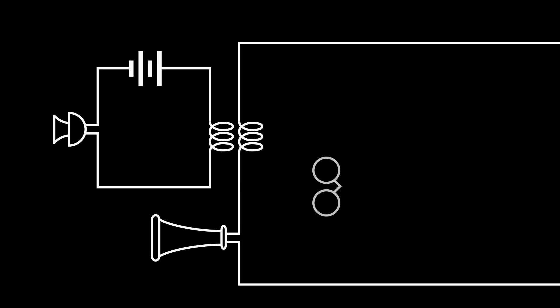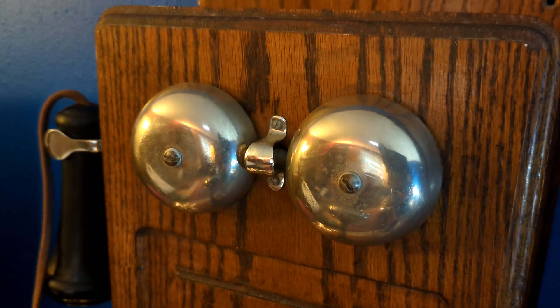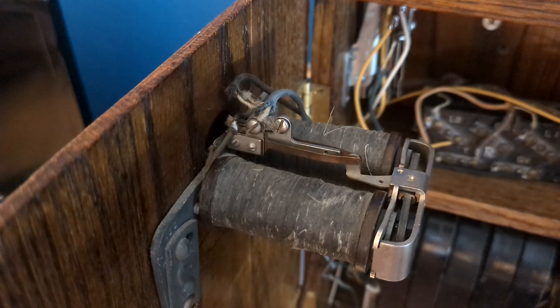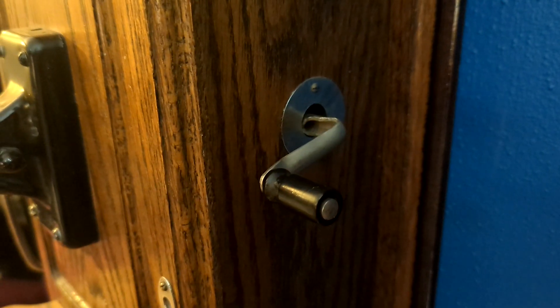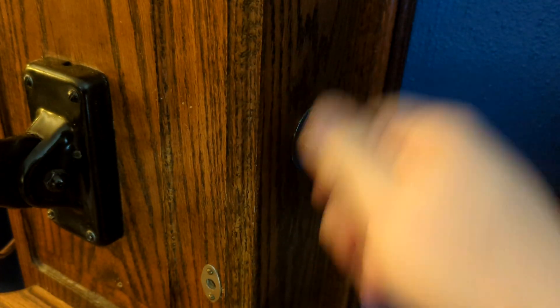There is also a mechanical ringer and a generator in parallel across these lines. Human voice can be transmitted with low current, but to bang a metal clapper against bells with electromagnets? That needs some real power. This was provided by the generator, or magneto, turned via the crank on the side of the phone. This generates AC at about 70 volts, and let me personally assure you, you can very much feel it if you're carelessly touching the wrong wires when you turn the crank.